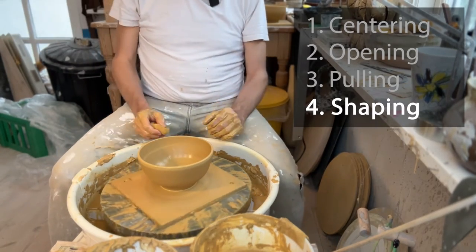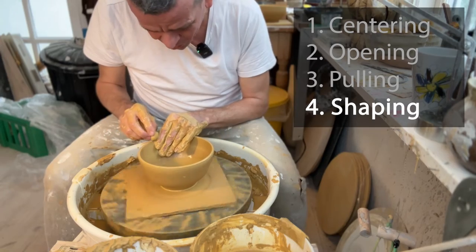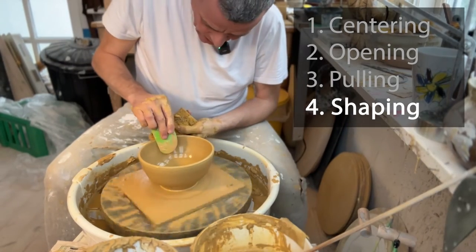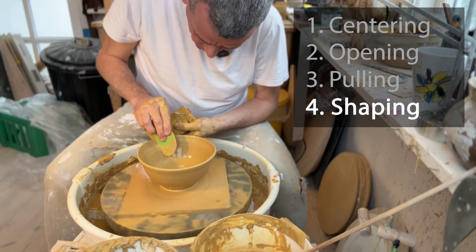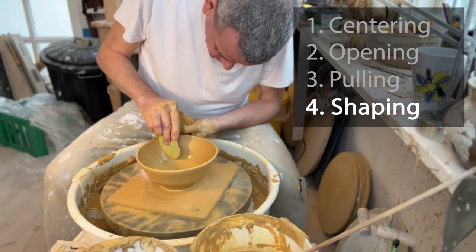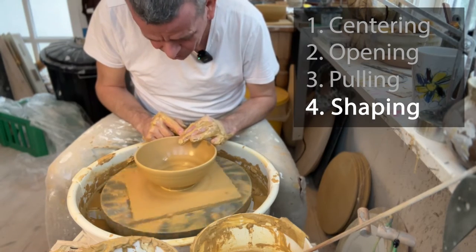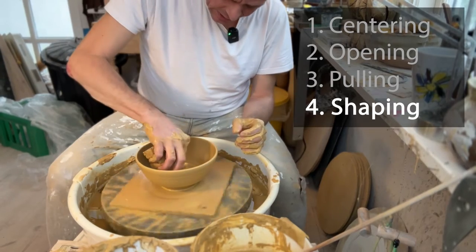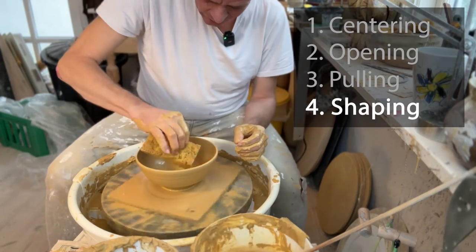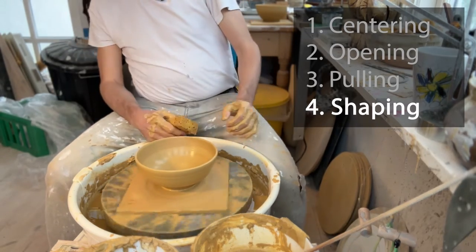Now decide on your final form. I'd like it to be a little bit wider. It's tricky because the walls are getting thin. I'll use a rib in my hand on the outside to expand it a little bit. Compress the rim again to make sure it's even. Remove the slip from the inside and the water. And there we go — that's the bowl.